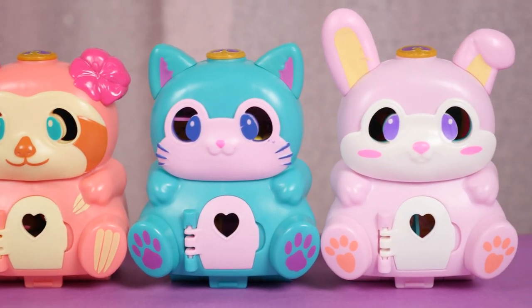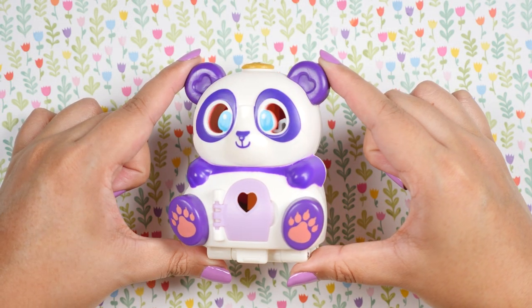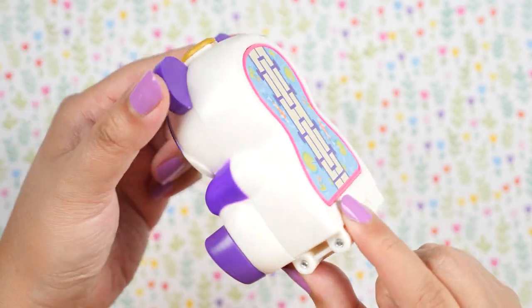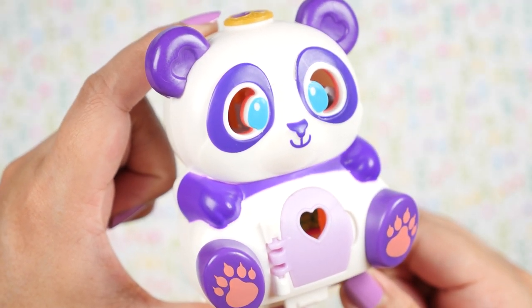These come in adorable animal shapes and they have this unique concept where you can display the compact in several ways. We really love the shape of these — it looks so unique and eye-catching. And on the back, we can see the platform which we're going to flip later. Here we have a purple and white panda instead of the usual black and white.